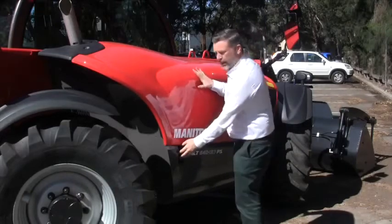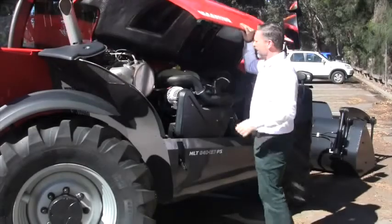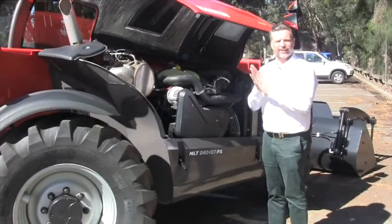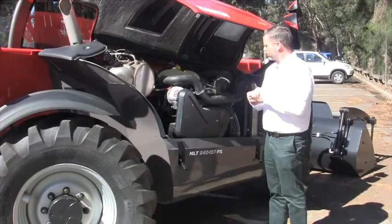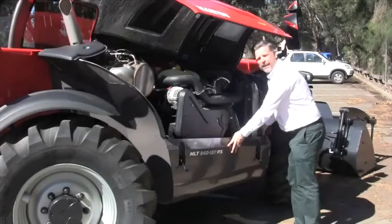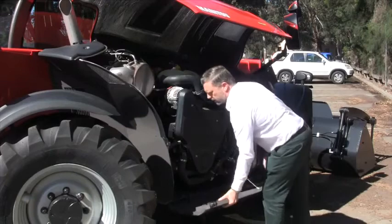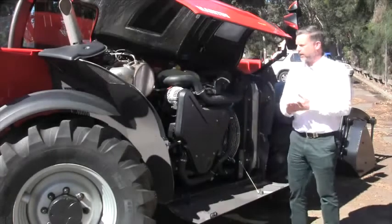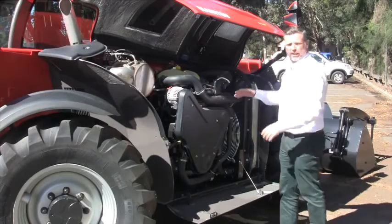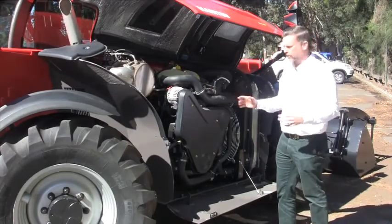As far as the actual engine, it's a 137 horsepower John Deere engine — the latest in the John Deere range. It has full service access just by popping this little panel down here. From a maintenance perspective, you've got access to both sides of the engine, starter motors, air compressors — everything is basically really accessible at the end of the day.